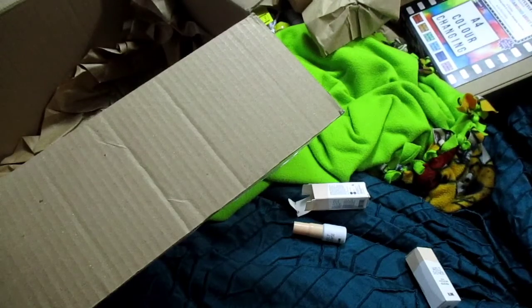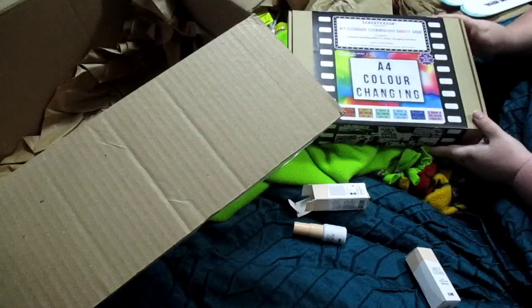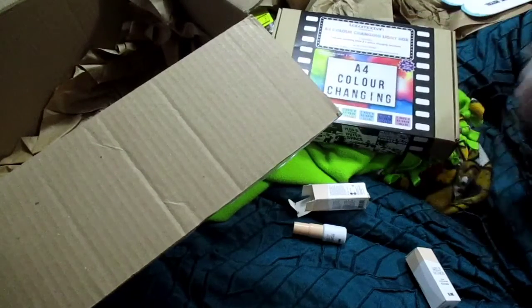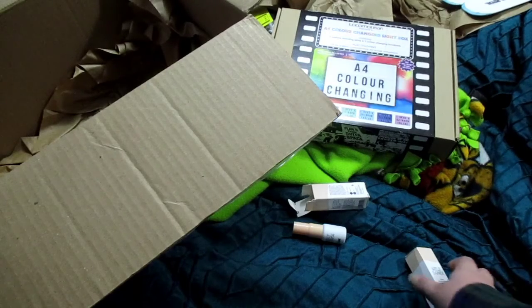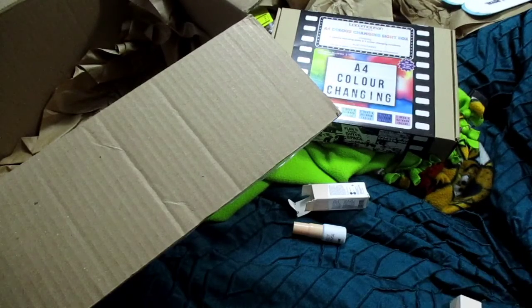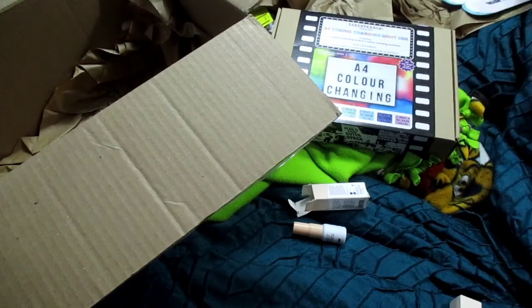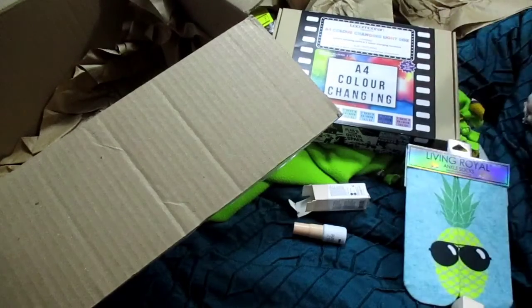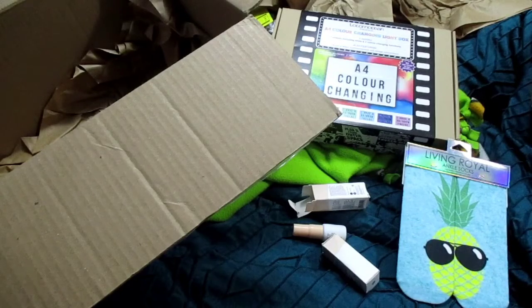This is my BoxyCharm pop-up. At the moment I'm doing this video, they still are running the pop-up shop. I'm not buying anything else — this is all I'm getting, to be honest with you. Tell me what you think. Do you like what I received? I did do a video yesterday that I need to put up.